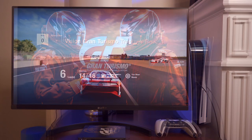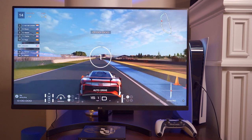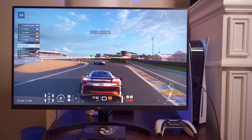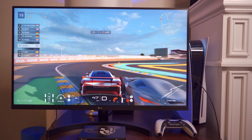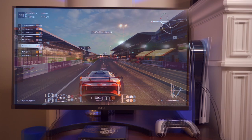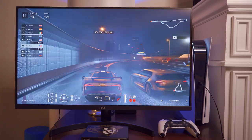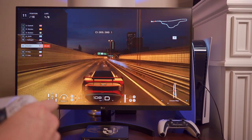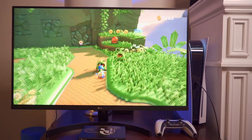Now let's try Gran Turismo — this game should put this monitor to a real test. On this game I definitely noticed that the colors are not as bright; while the images are sharp, we're getting some color loss. Don't get me wrong, the game still looks great. I also want to mention the speakers — they sound great. You're not going to get a lot of bass, but for monitor speakers they sound very good.